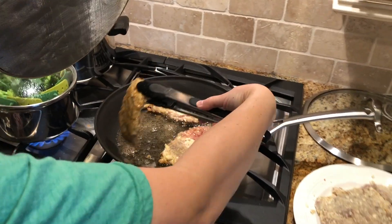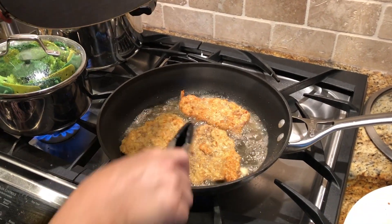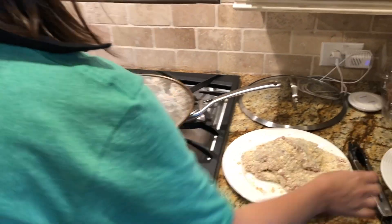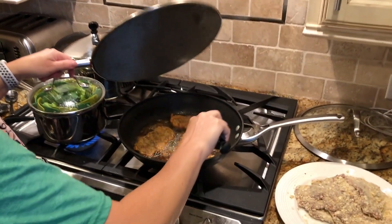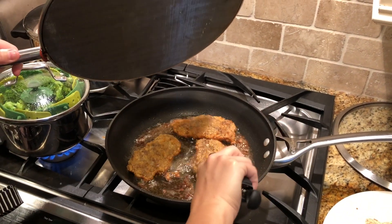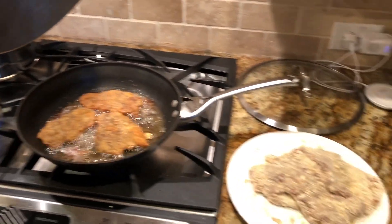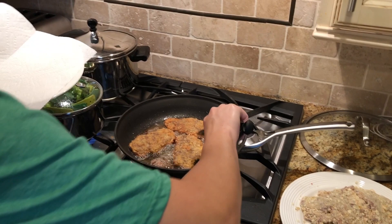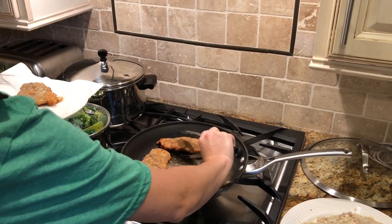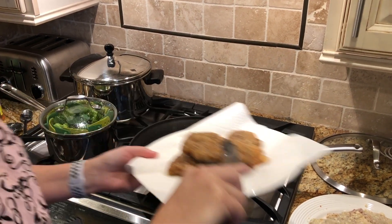See how nice and golden brown that is? That's when you know it's ready to be flipped over. The second side doesn't take as long as the first. Our hungry helpers are right here, eager to eat. After a few minutes on the second side, check the bottom — you don't want to see any pink. Over here I have a plate with paper towels to soak up some of the grease. Take them out, let them drip a little bit, then start your next batch.